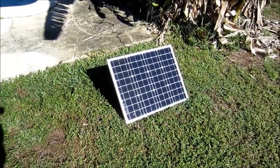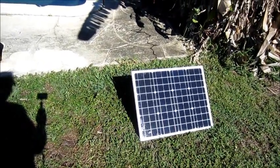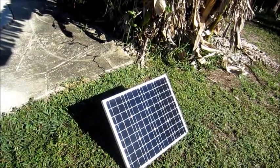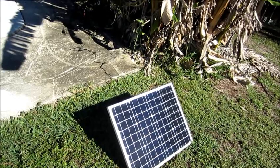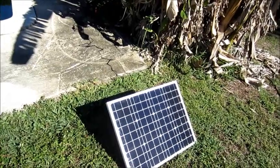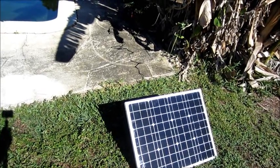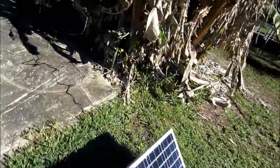Now we're testing the Sooner 50-watt panel. I just have it leaned up against a little pot so I can adjust it. This is early January, so it's not the greatest time of year, but it is a fully clear day so we're getting full sunshine. The easiest way to test watts is hooking it up to my Jackery 240, which will show exactly how much — it'll tell us the wattage input.